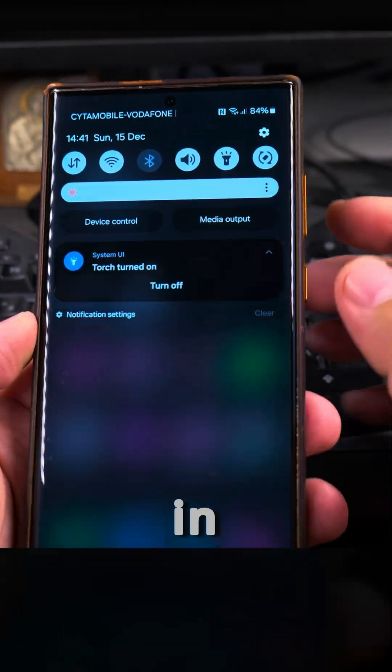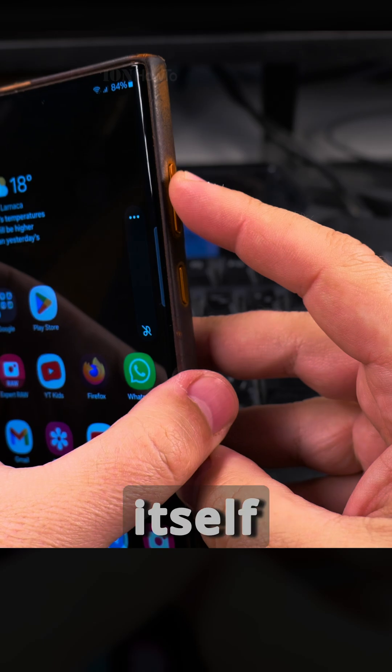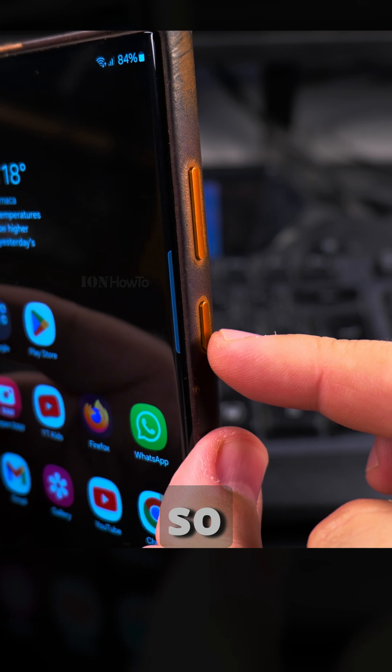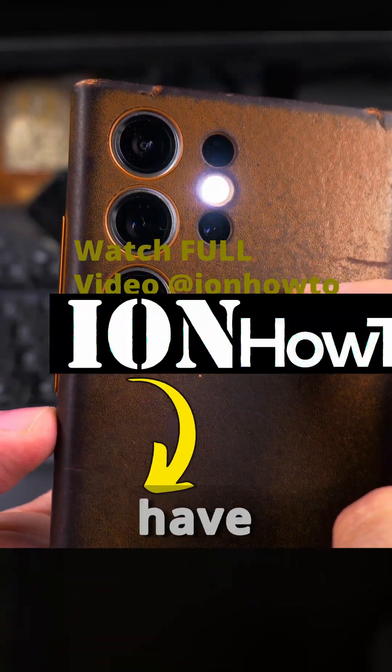Adding the torch button to the pull-down notification menu is a really good option, but you can also have it on the lock screen itself — before you unlock the phone. I moved it to the top of the notification panel so you only pull down once to access the torch button, which I find really useful.